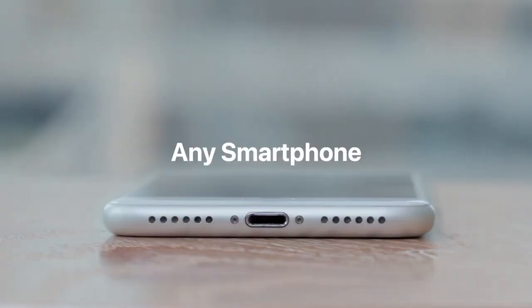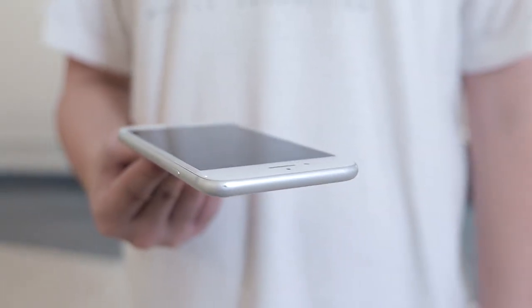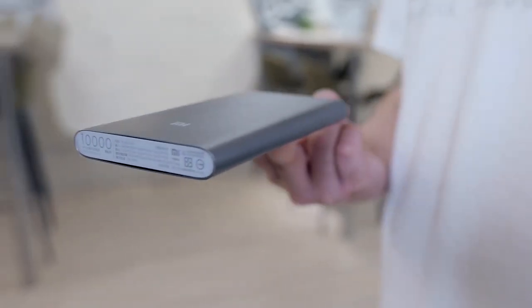iLevel Pro works with any smartphone. Also, its gimmick is much more invisible. You can even use it to balance other objects.